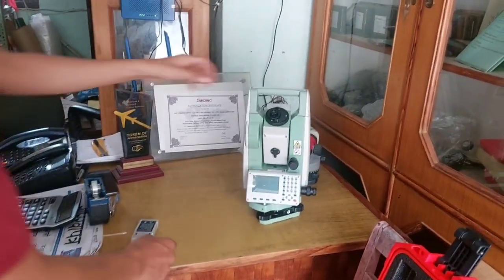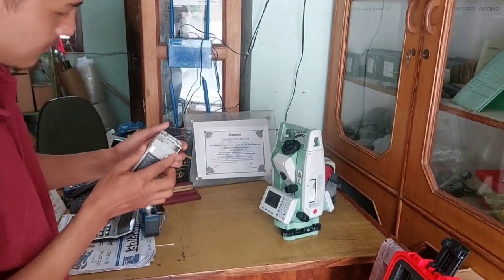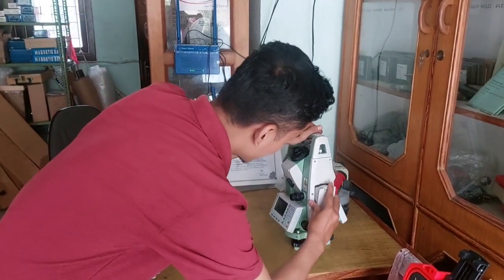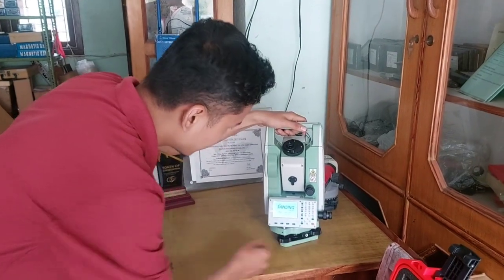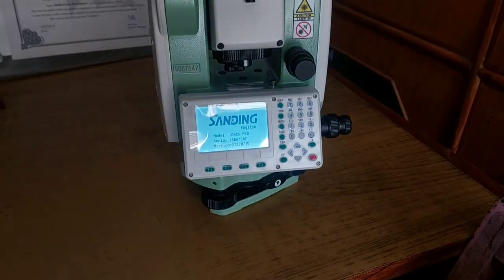Now let's go to the device — let's put the battery inside and see. This is the battery adapter and I am putting the battery in. Now let me power on the device. You can see the device is powered on and you can see the logo.